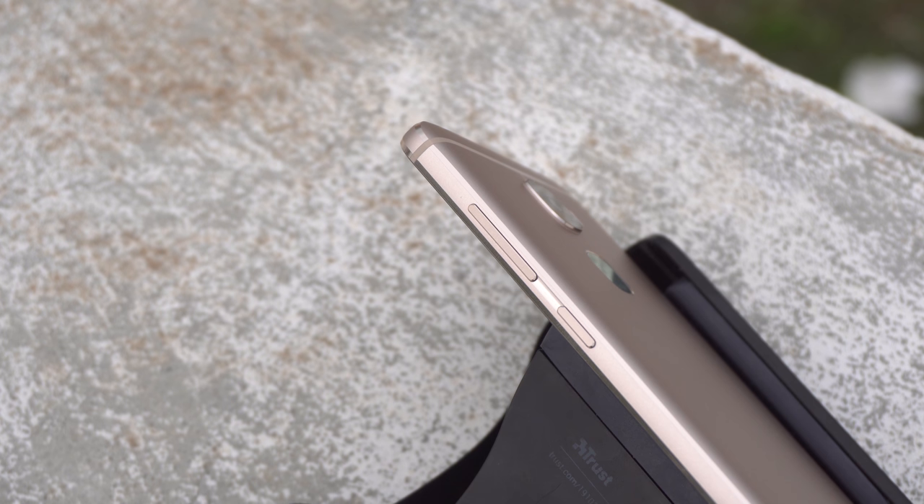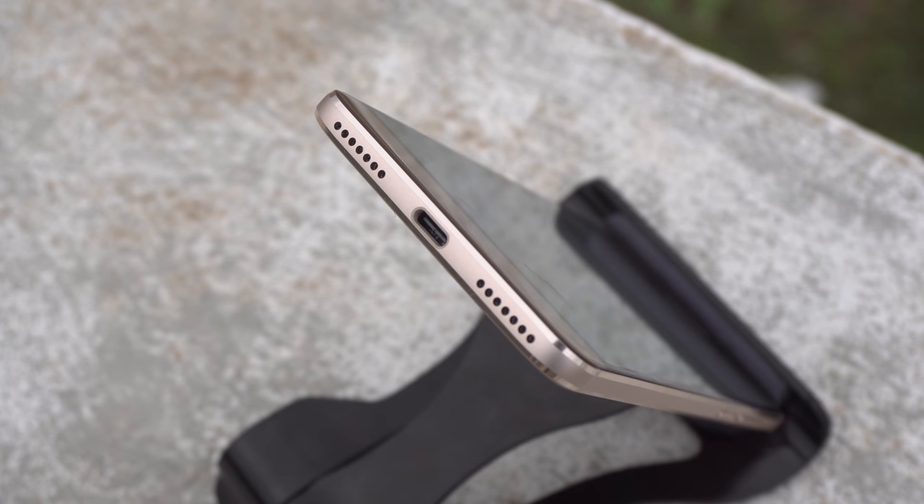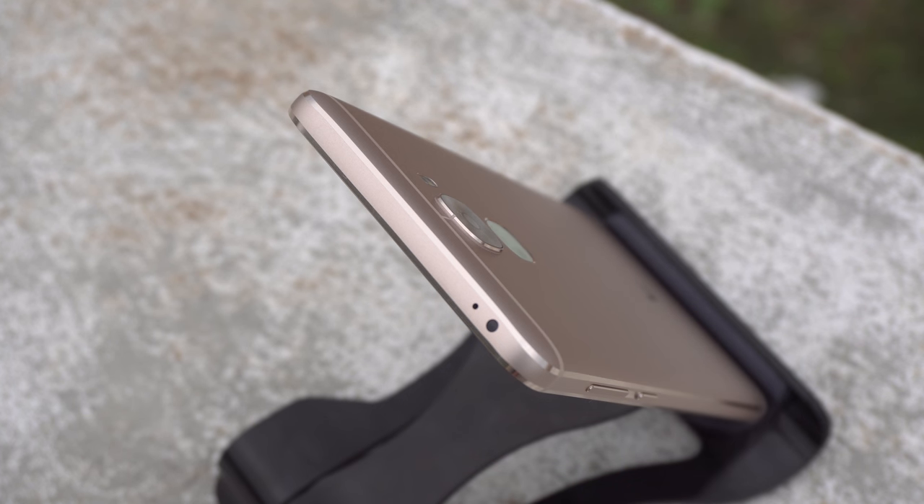On the right-hand side there are metal volume up, down, and power buttons. Unlike the LeMax 2, which had a rattling volume button, I can confirm that's no longer happening on the Le Pro 3. On the bottom there's a USB Type-C port, loudspeaker, and microphone. On the top there's an IR blaster and secondary microphone — and we are missing a 3.5mm headphone jack; you have to use the included Type-C to 3.5mm adapter.